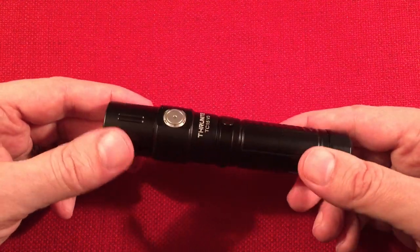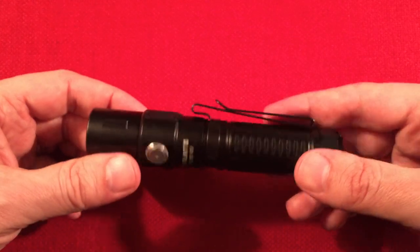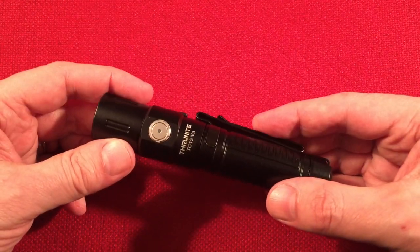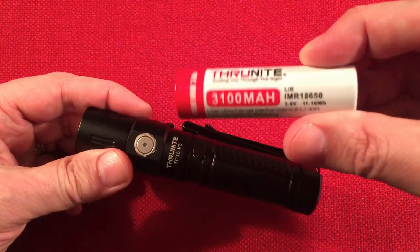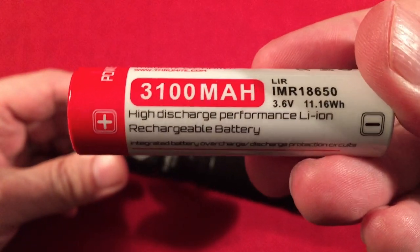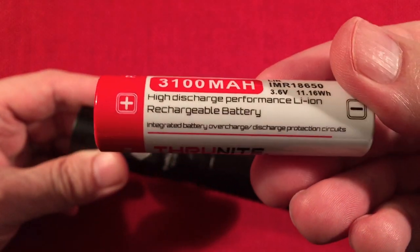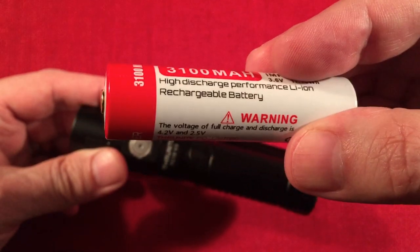I hate dropping flashlights, but it happens. The battery inside is a 3,100 milliamp hour protected button top cell — high discharge performance lithium ion. I have an extra one. It's a quality battery that performs as advertised.